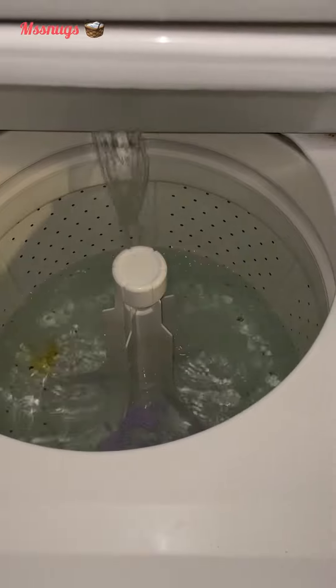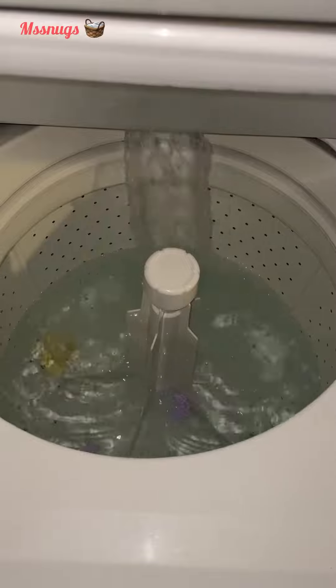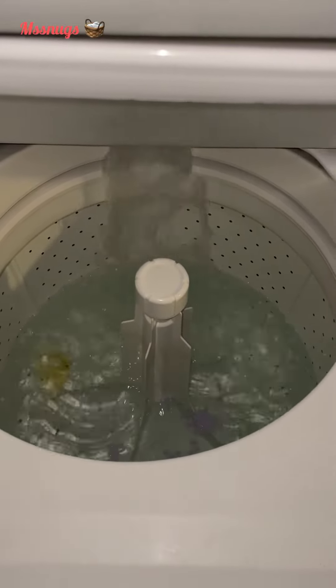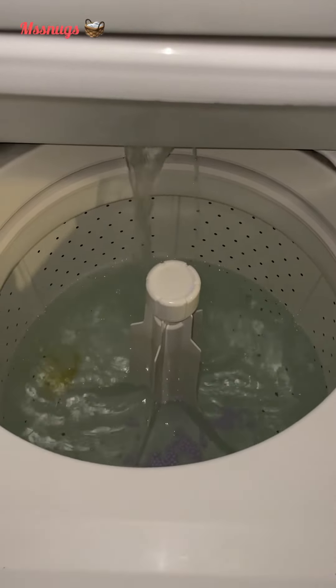Now I'm going to go ahead and add in some vinegar — just a little. I like to use vinegar in my towels to help with the softness and the cleaning of the towels.